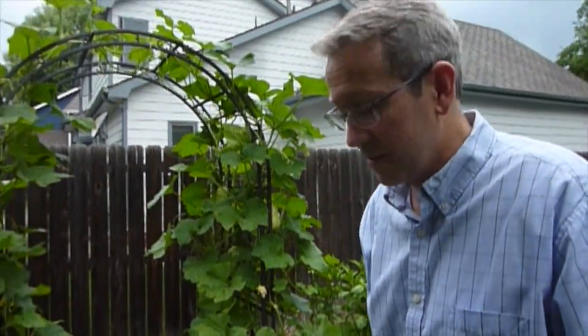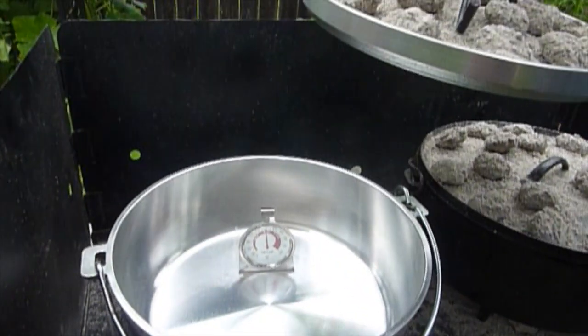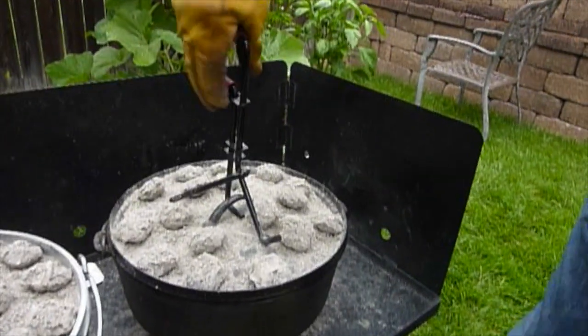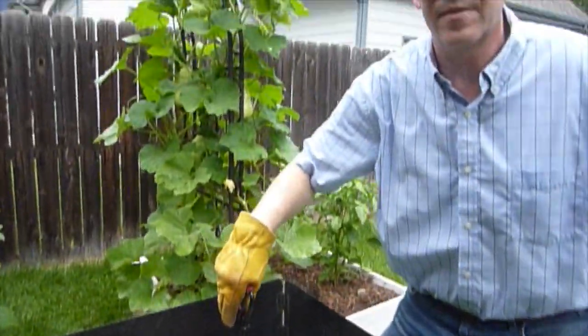Here we are at 30 minutes. We'll see how things are maintaining. Still at 350 in the aluminum and 350 in the cast iron. So far, the number of coals on the top and the bottom that the manufacturer recommended — it's working.